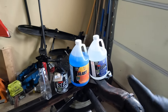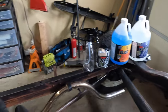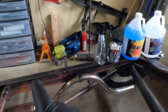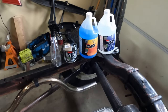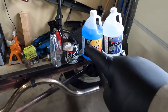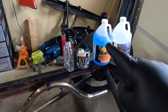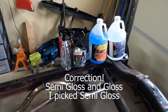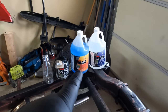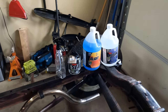Everything you see right here is what comes in the kit. The KBS Clean removes grease and other contaminants. The KBS Blast neutralizes rust and places a phosphate coating that acts as an etch. Then we'll use the Rust Seal, a nice self-leveling paint — I chose satin over gloss. The kit also comes with a spray bottle for both the clean and the blast, plus rubber gloves and a disposable brush.